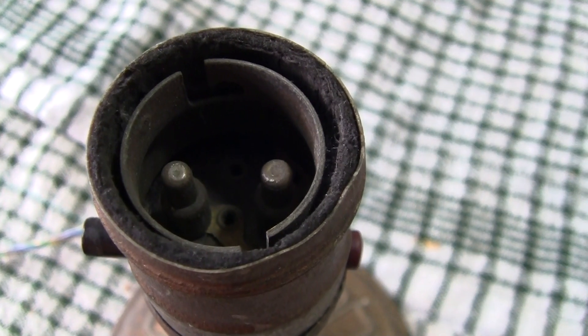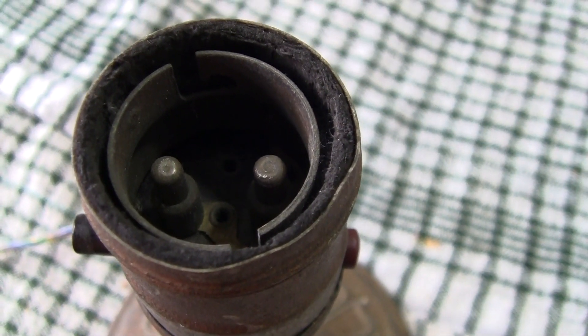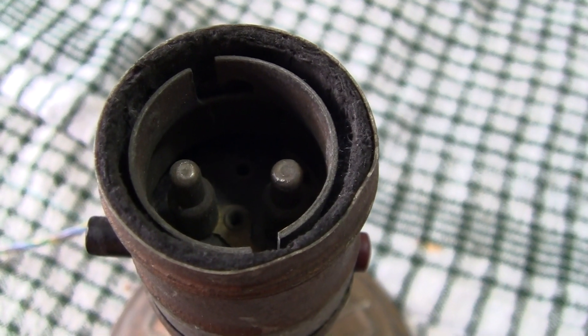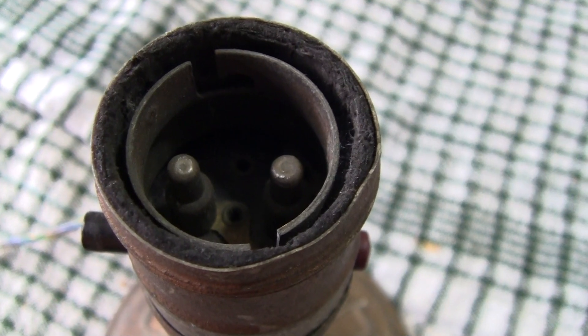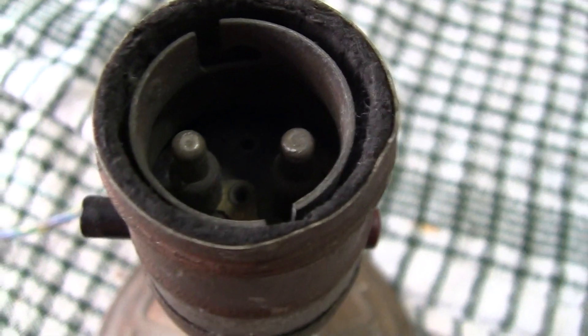There's the holder and there's the bayonet cap. I would imagine it's fairly rare, but I don't know. Anyhow, let's have a little look at it working.